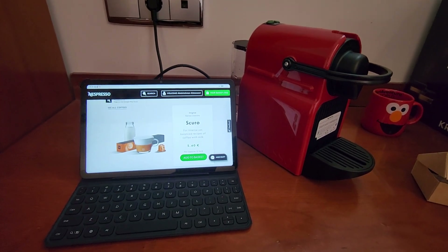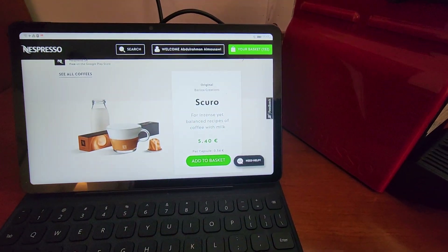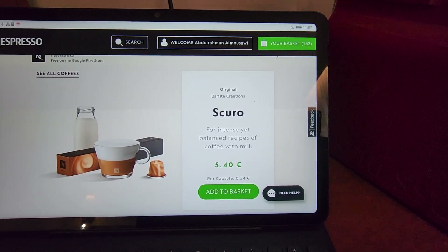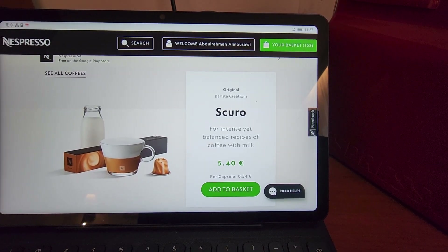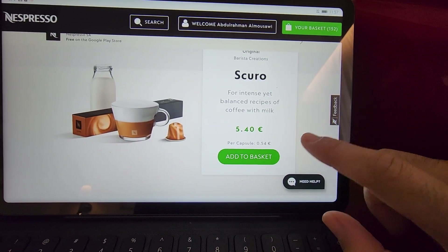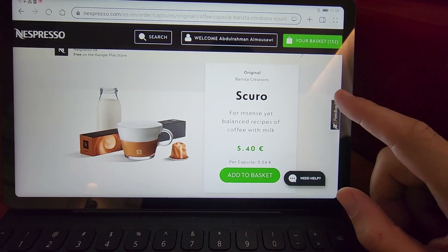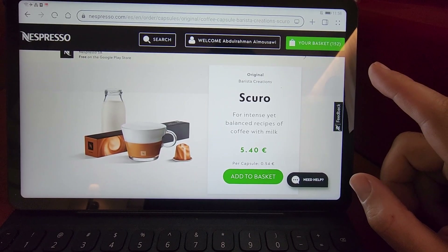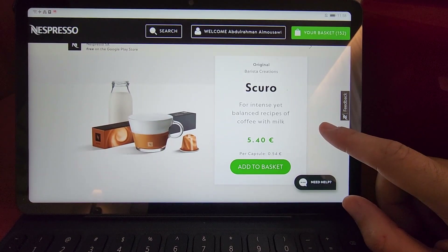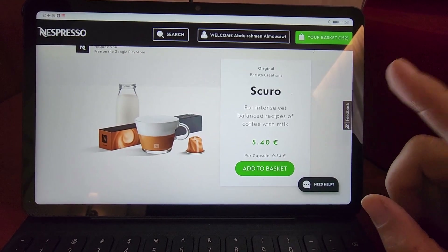Hello everyone, welcome back to my channel! Today I will try a Nespresso capsule called Sakura. It is from the original line and has been created by Barista Creations. They say it is very suitable with milk, as a cappuccino or latte macchiato, and since I am a huge fan of cappuccino, I thought this capsule would be perfect for me. Let's try it together!